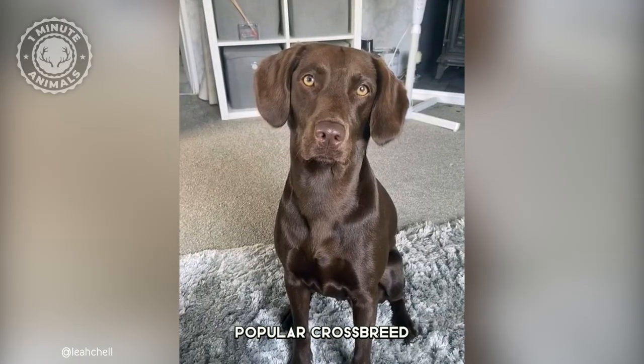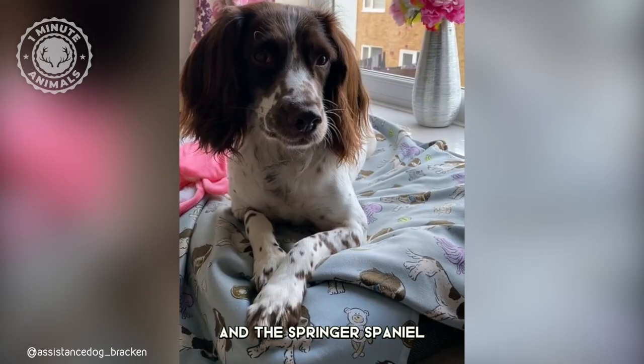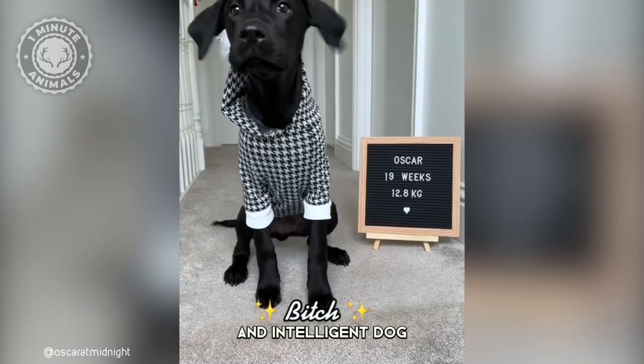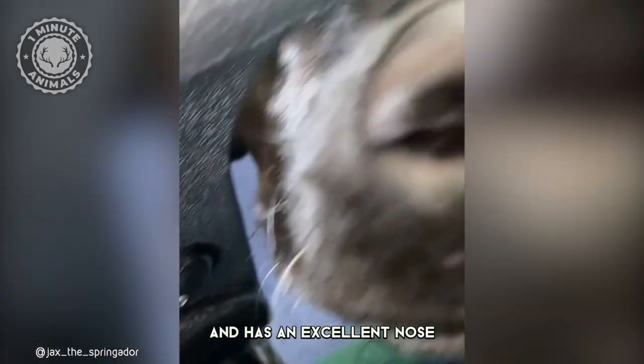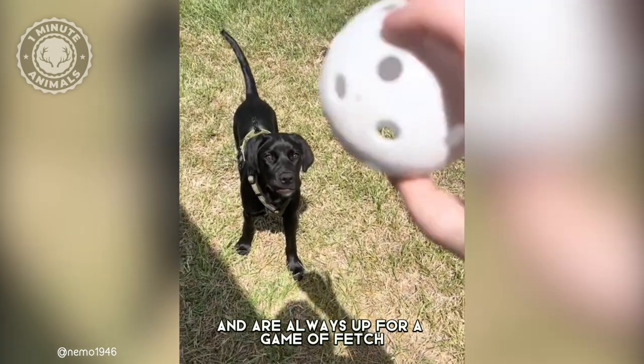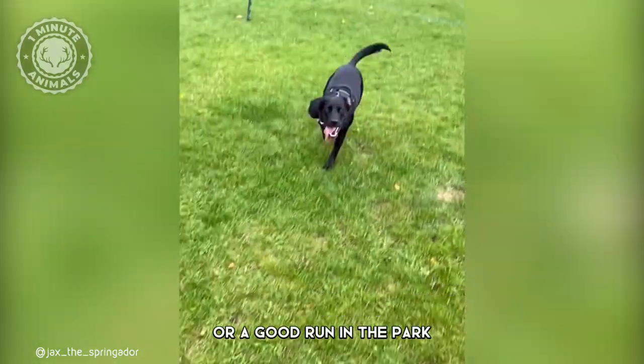The Springador is a popular crossbreed between the Labrador Retriever and the Springer Spaniel. The result is an energetic, friendly, and intelligent dog that loves to play and has an excellent nose for hunting. They make great family pets and are always up for a game of fetch or a good run in the park.